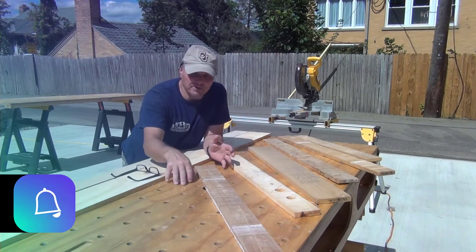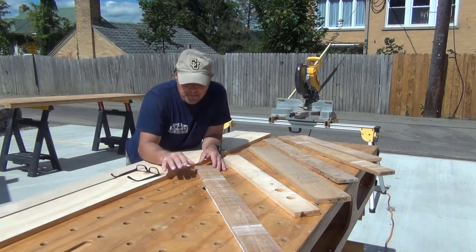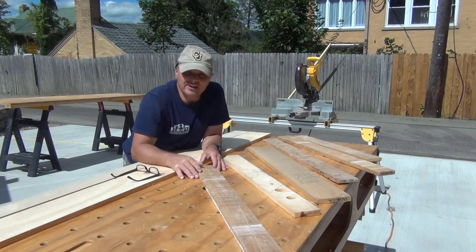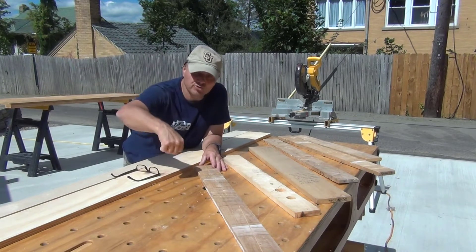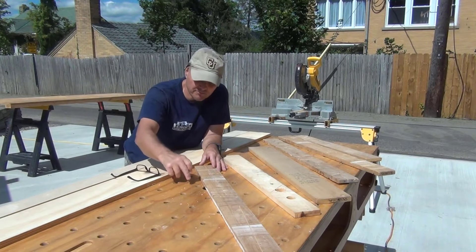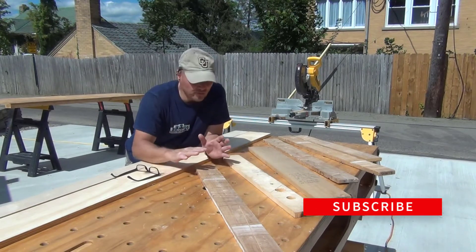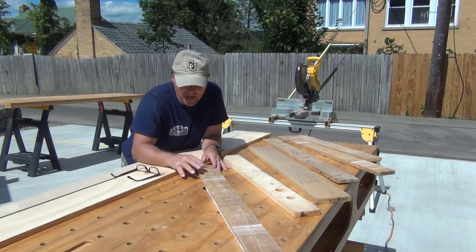With sacrificial strips, since I built this Paulk workbench, I have been using sacrificial strips the whole time. And if you were to take a look at the entire surface of this bench, what you would find is there are no kerf marks. And I'm pretty sure there are no actual drill marks either from drilling down through something and actually hitting the bench top.